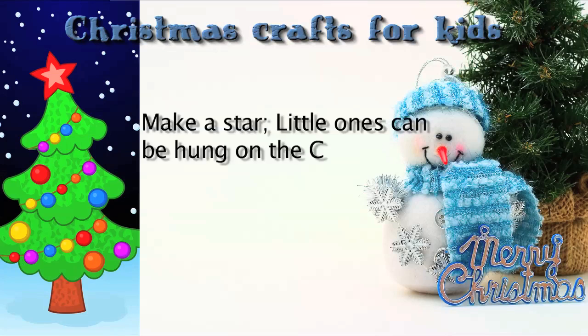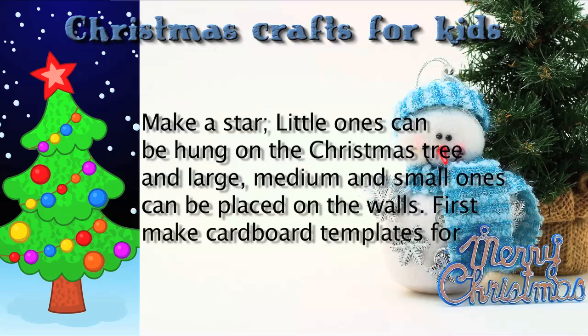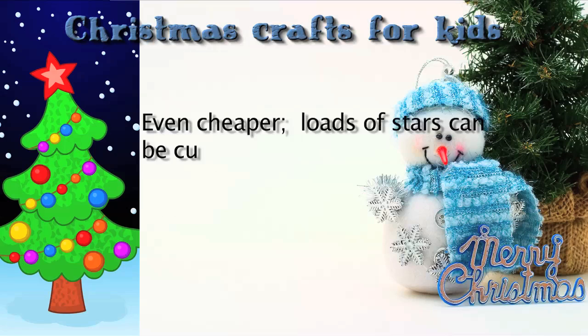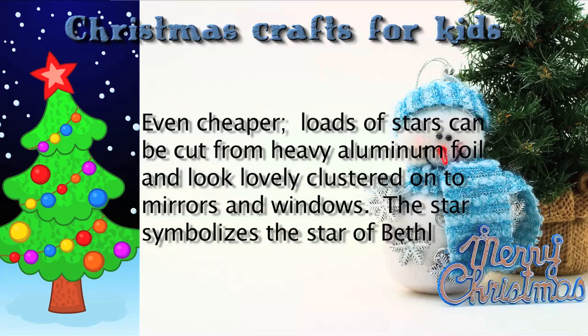Make a star. Little ones can be hung on the Christmas tree, and large, medium, and small ones can be placed on the walls. First, make cardboard templates for different size stars. Using crafting foam, trace and cut them out, and then decorate them using glue and glitter. Even cheaper, loads of stars can be cut from heavy aluminum foil and look lovely clustered onto mirrors and windows.